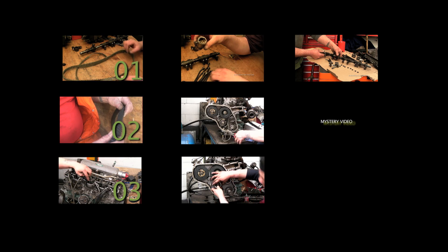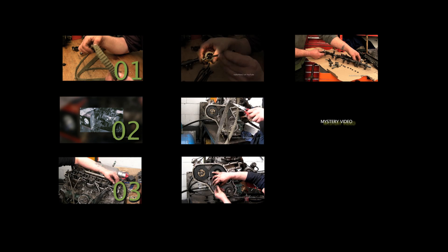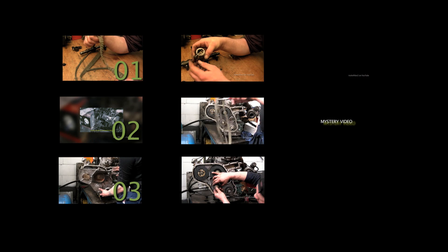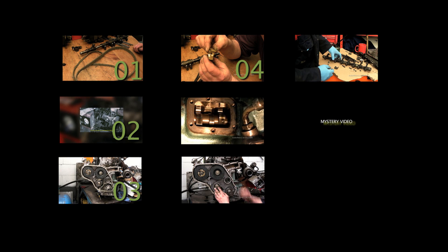Video number three covers inspection of components and stripping off the rocker shaft. It's quite important — there are some details you might need to know on here. Video number four is about other considerations when inspected. This is only a short video but it's something to think about.